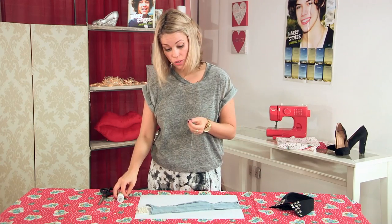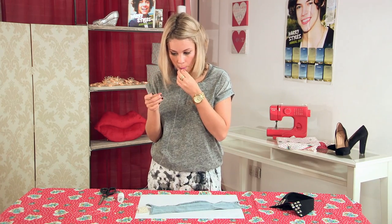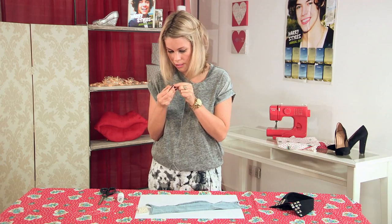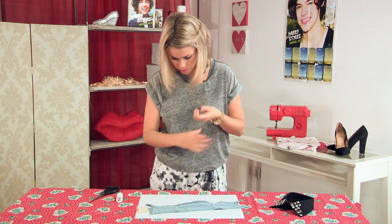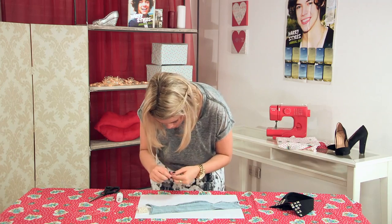Take your thread and your needle — my mum taught me this trick: if you lick the end it should go through the eye first time. There we go, it has gone straight through. Then you just need to cut the end, and tie a little knot in the end to stop your beads falling off.